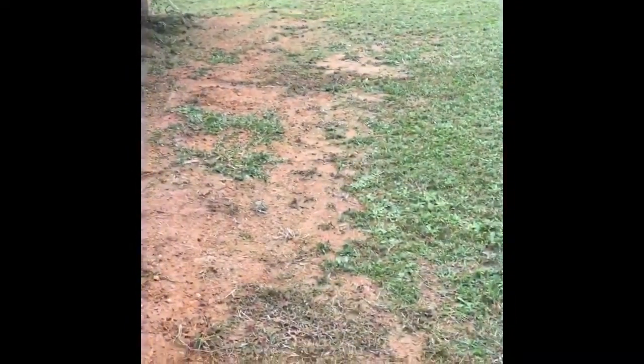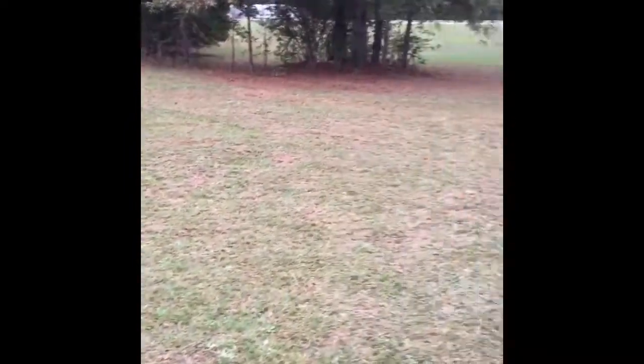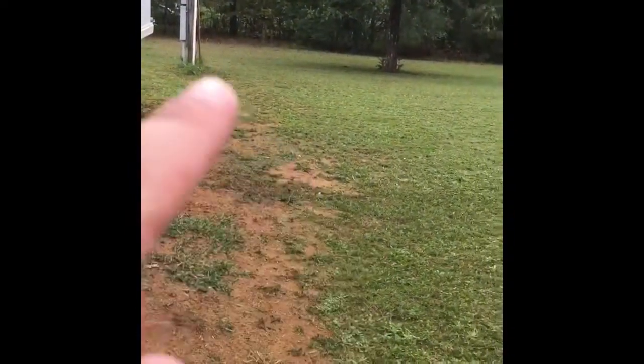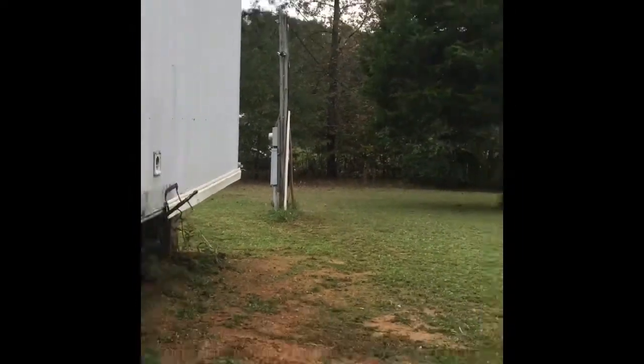Ok mi gente, espero que les gustó este video. Apenas me llamó el señor que nos va a venir a dejar un garage para guardar nuestras cositas — yo creo que acá lo vamos a poner, o allí, porque allí es un postecito que da luz. Espero que tengan un buen día. Feliz día de los muertos. Adiós.